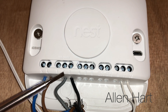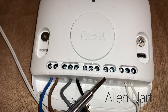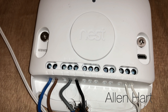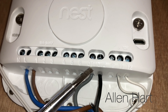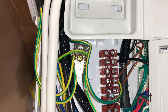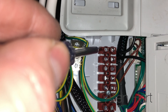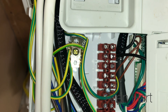For OpenTherm, we need to move the wires from number two and number three and put them into OT1 and OT2. We've now moved the wires on the heat link and we're going to do it at the boiler as well. For this boiler - the Baxi 600 - they go into these two connections here, these two black wires.